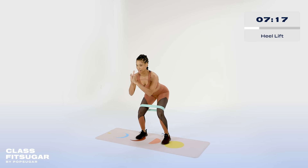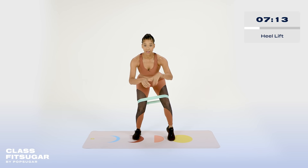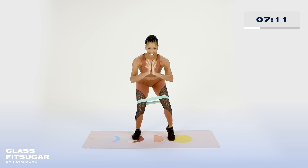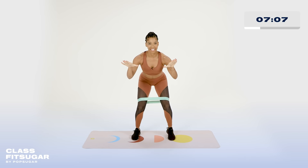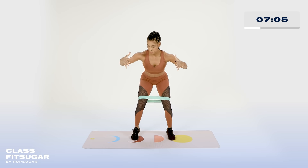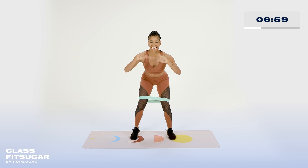Right away, going to find that deep squat. Lift that right heel, press down. Left heel, press down. Right, left. Right, left. Stay with me. Imagine we're in Italy, in a big bowl of grapes — smash those grapes. Let's take it up for 10 seconds.